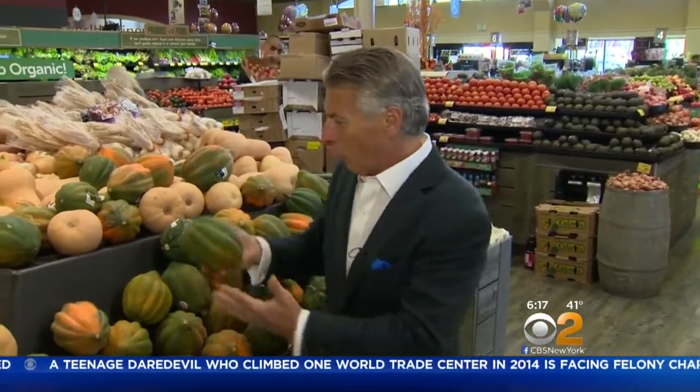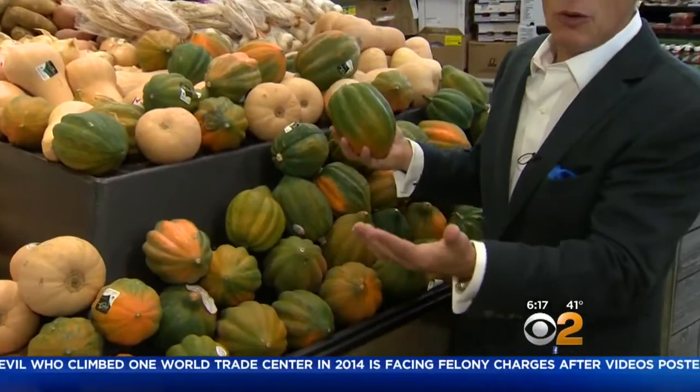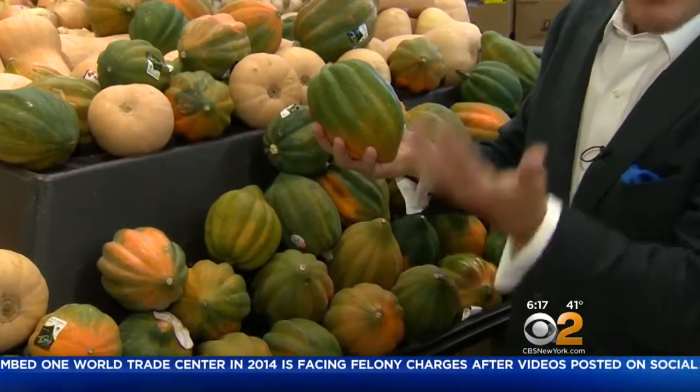Today's tip of the day is going to be with acorn squash. I love acorn squash this time of year — it's comforting, it's delicious, it's a winter squash. All of the varieties are available right now, there are so many of them, and acorn squash is still one of the most popular.